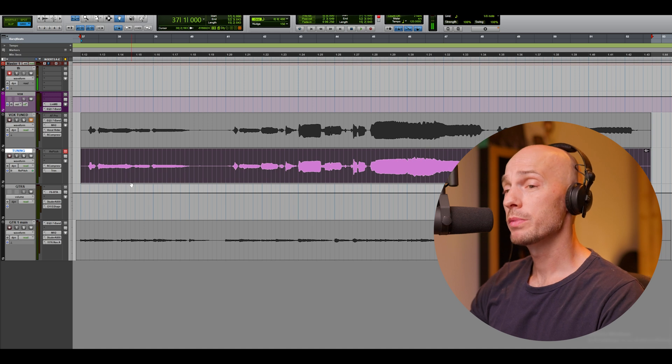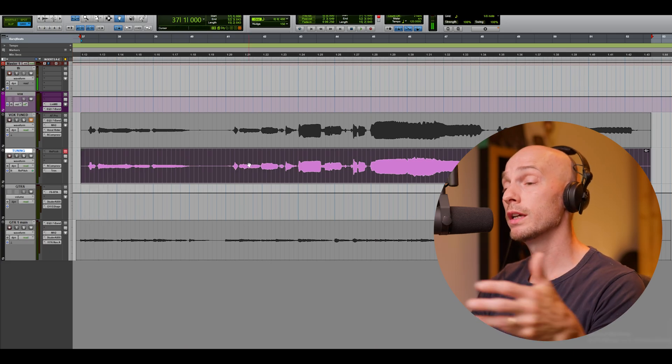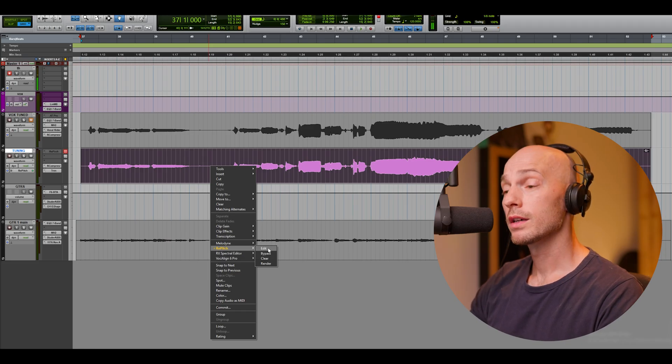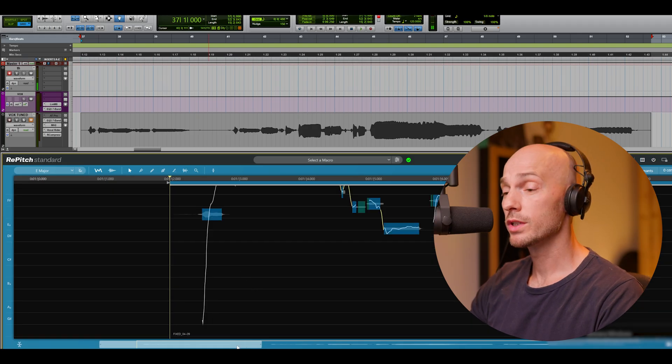You can use Repitch in two ways. You can either load it up the traditional way on the track, then you have to read in the track manually in real time. But if you have a DAW that supports ARA, you can just right-click on the track and push Edit, and it will read in the track automatically in a few seconds.